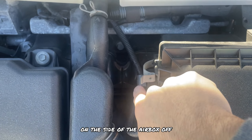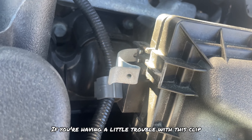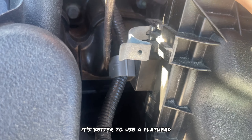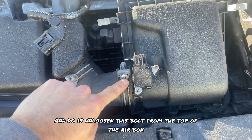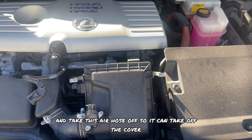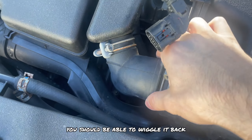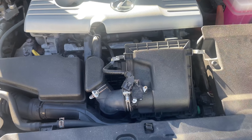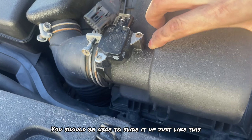We're going to take this clip on the side of the air box off and unclip the wire. If you're having a little trouble with this clip, it's better to use a flathead — squeeze the clip and it should pop right off. Next, we're going to loosen this bolt from the top of the air box and take this air hose off so we can remove the cover. Once this clamp is loose you should be able to wiggle it back and forth. Go ahead and remove the top cover — slide it up and it should come right off.